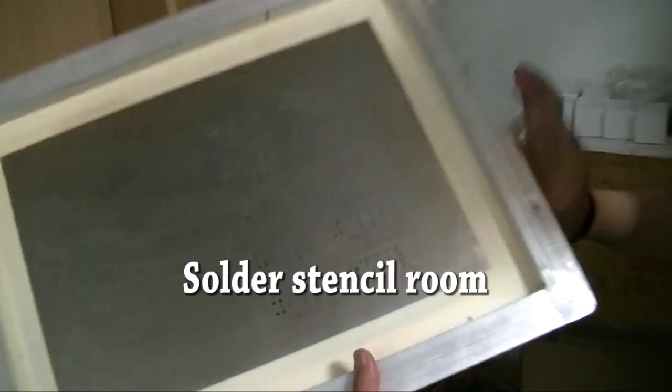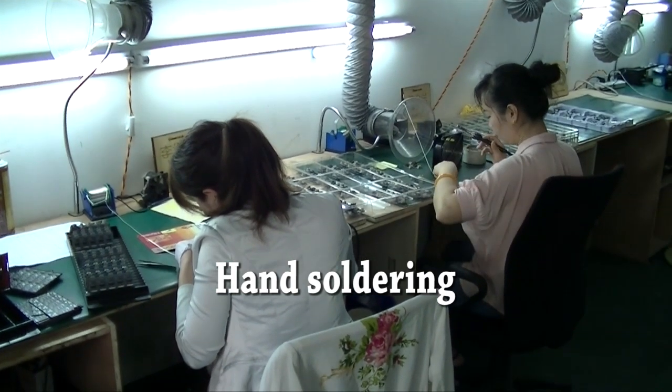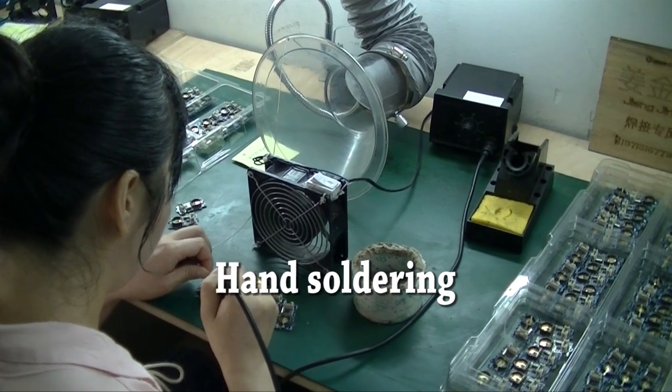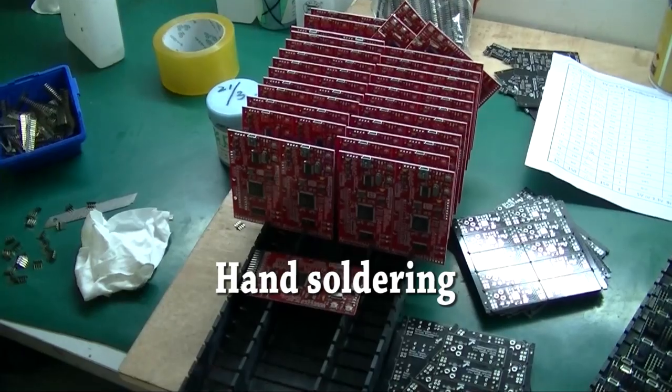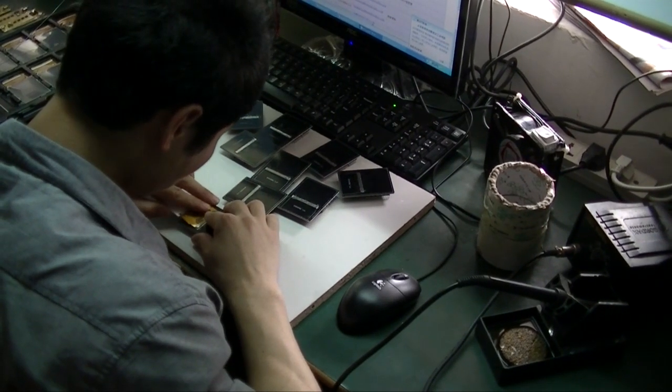Liao took us to the solder stencil room. This one's for the Bus Pirate version 3.5. After surface mount parts are placed, through-hole parts are hand-soldered, like the header on the logic sniffer. Surface mount parts that can't be placed by a machine are also hand-soldered.